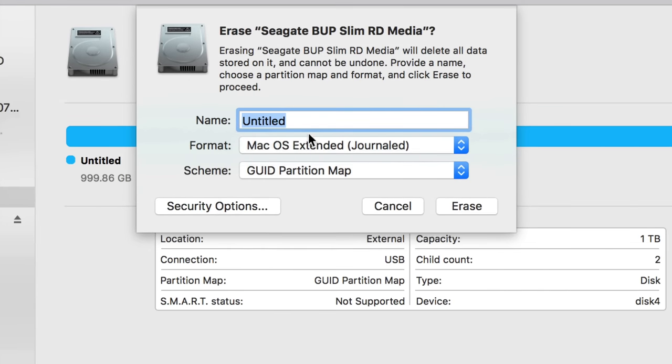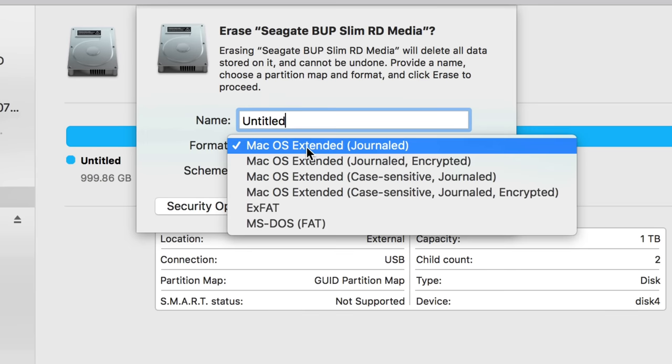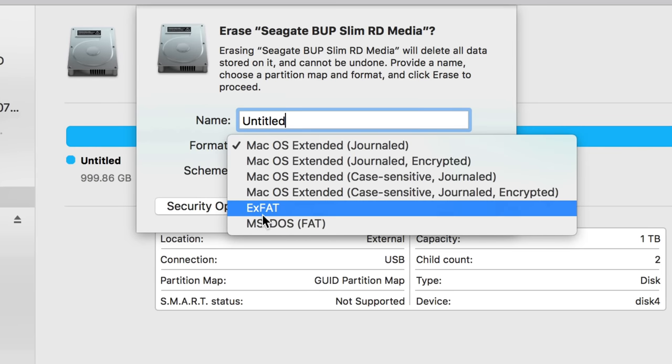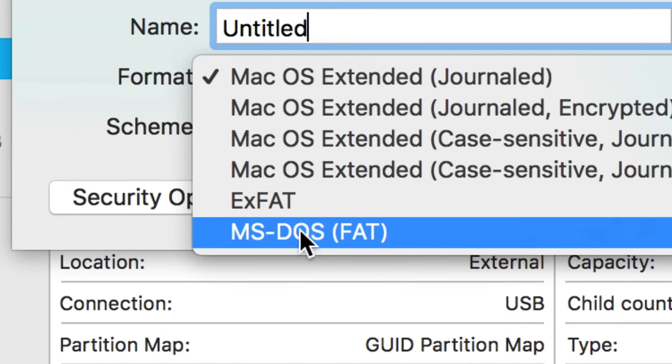If you pick Mac OS Extended (Journaled), it's only going to be available for Mac. If you click Erase it formats only for Mac. If you connect it to a Windows PC, it's not going to work — it just won't read it. So if you want to transfer files between Mac and PC, that's not the way to go.